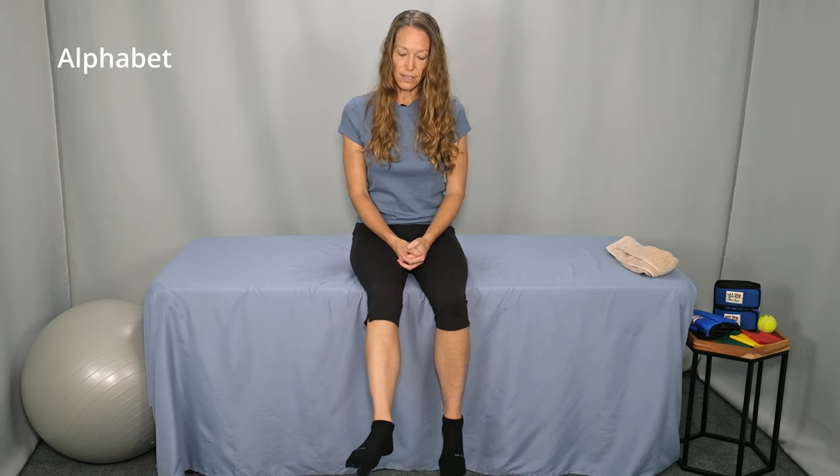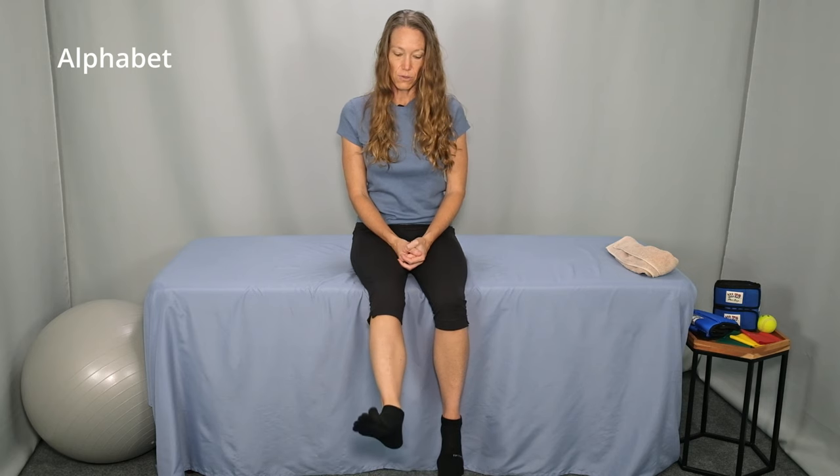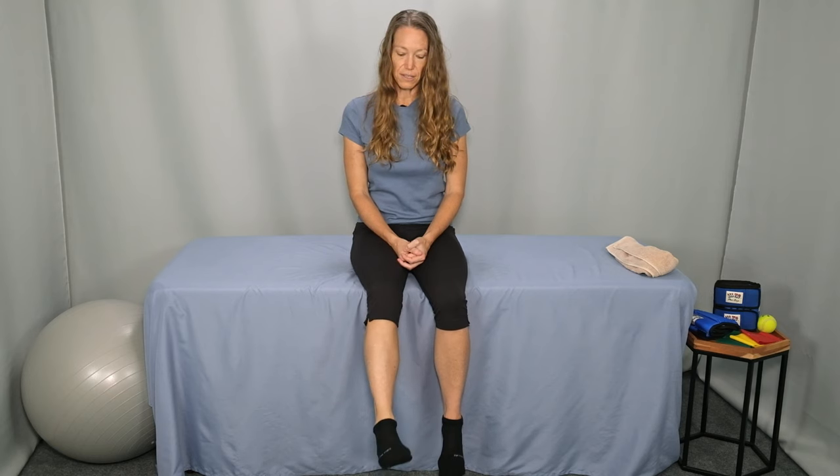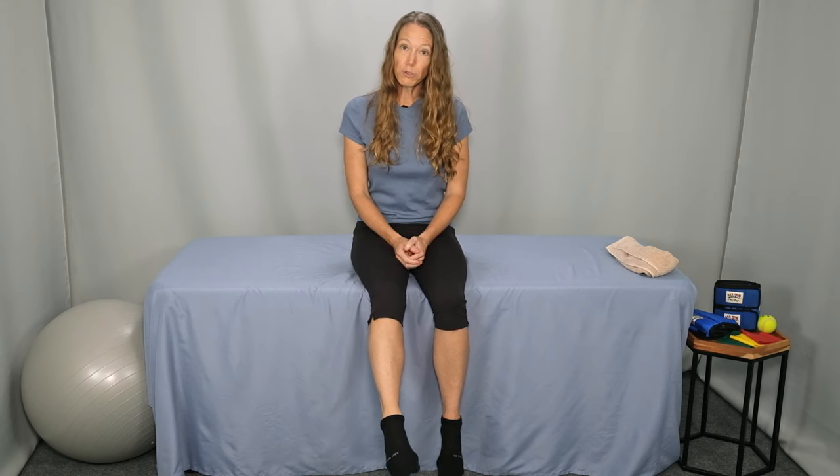Now let's move on to strengthening exercises. The first one is an alphabet. Sitting comfortably with your feet dangling if possible, starting with a capital A, trace each letter in the air with your foot and then move on to B, C, D. Make each letter as large as possible. It's normal for your knee to move a little bit — that's fine — but try to make all of the motion come from the ankle and the foot. Continue working your way through the alphabet from A to Z, one time.